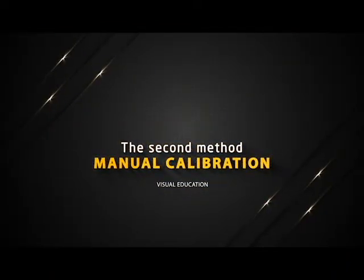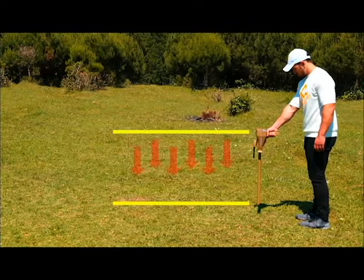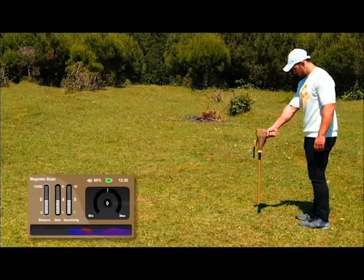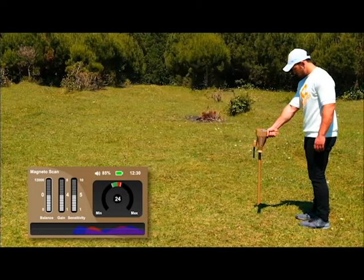The second method is manual calibration. Hold the device by the handle perpendicular to the floor. The device will beep continuously. Press the GRIP key to take the default balancing value of the indicator. When the device sound stops, the balancing is done.